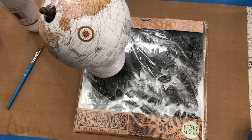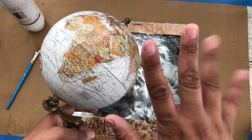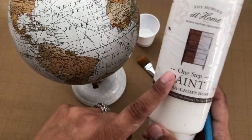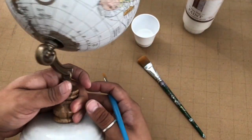Hey folks, today we're going to be making a winter globe using the Winter Adornment stamp, which is a brand new release from IOD this quarter. We're going to start by picking up one of these awesome little mini globes. I found mine at Marshall's, but I also found more at TJ Maxx. Check out your Rosses too. They run between $12.99 and $14.99 a piece.